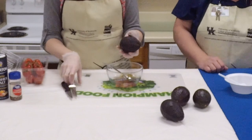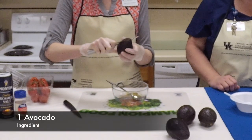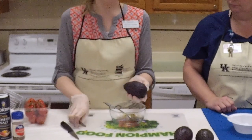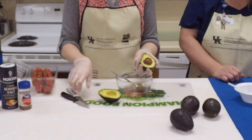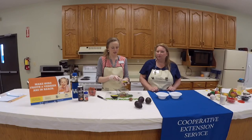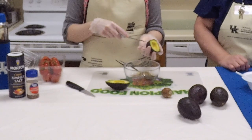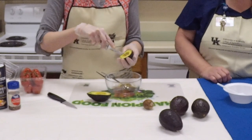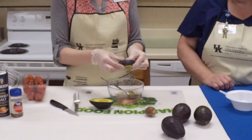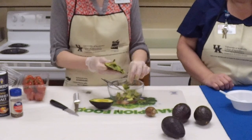I'm going to cut it open and show you the easiest way. Inside the avocado is a very hard seed — you'll feel it when you take your knife down, then just go all the way around, pull it apart, and flip that seed out. Then I'm slicing it while it's still in the skin. Be careful — the skin is tough enough that the knife won't go through, but still be careful. I'm basically dicing the avocado in its skin and then flipping it out.